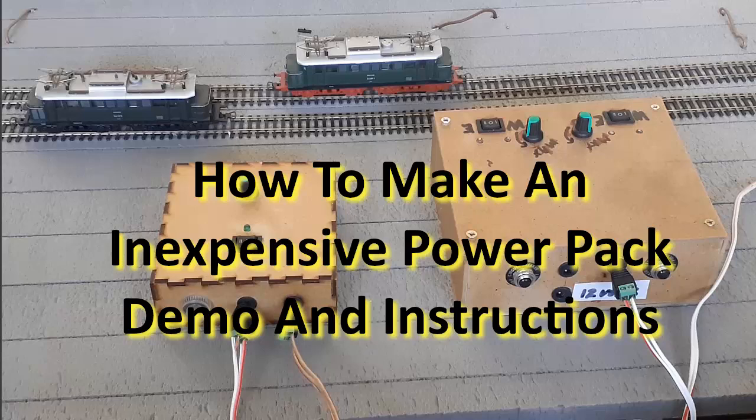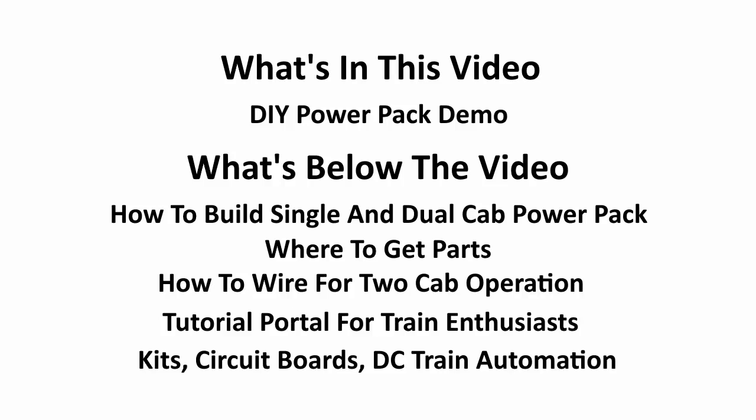Let's look at what is in this video. In the video itself, we have a demonstration of the power pack working — something you really want to look at. Below the video, we have some very important information: how to build a single and dual cab power pack, where to get the parts, and how to wire your layout for two cab operation.